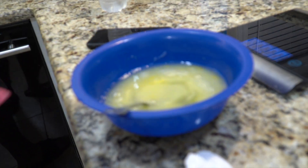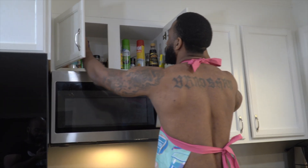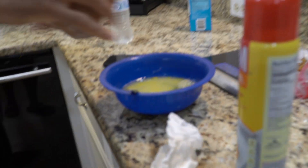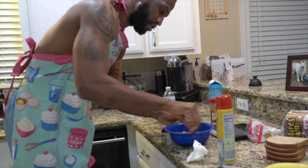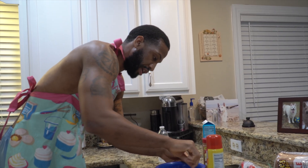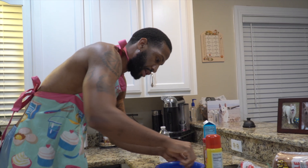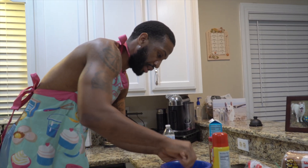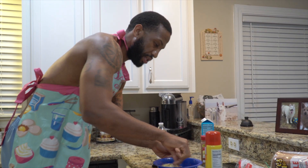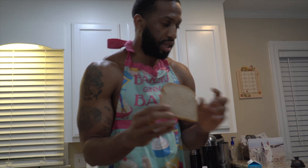I almost forgot my cinnamon — here it is. And my non-stick spray. I'm going to put a generous amount of cinnamon in there. Happy New Year, we made it to 2022! 2021 was rough — that's when the COVID pandemic hit and it's still going on. Make sure you guys get vaccinated to protect the loved ones around you and stay safe.